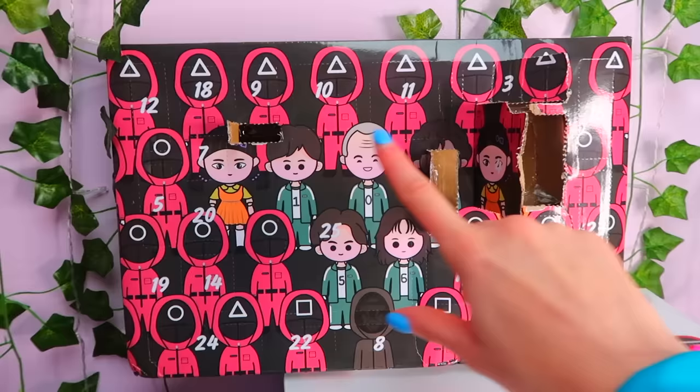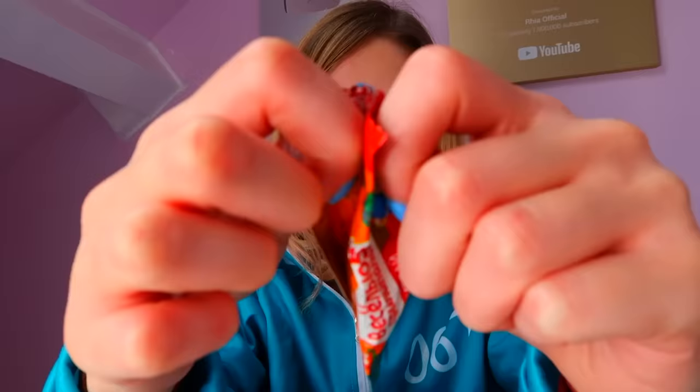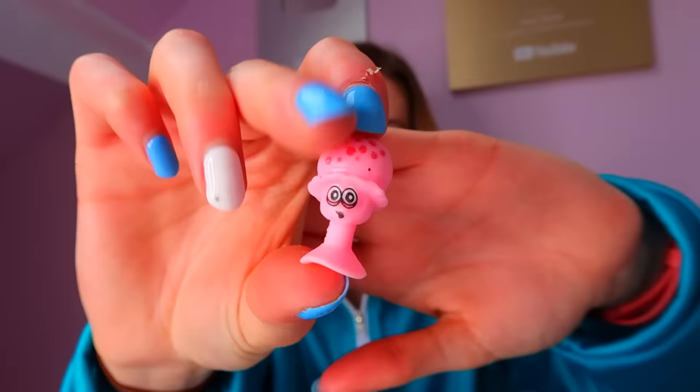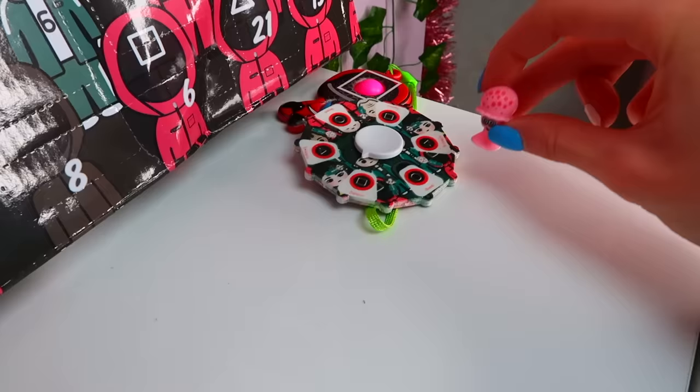Number five, number five — oh my gosh, it's another guard. Let's open it. Guys, what's going on? Is this what the guards look like behind their masks? That is really satisfying. I'm not sure what it has to do with squid game. Moving on, I think.